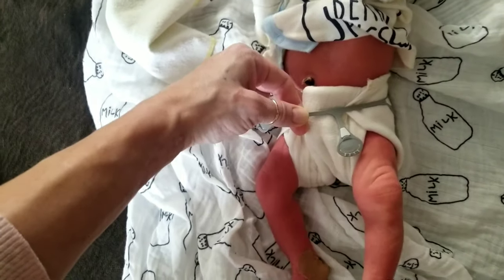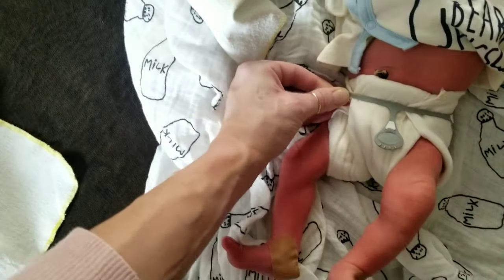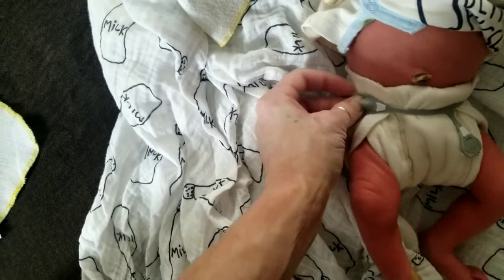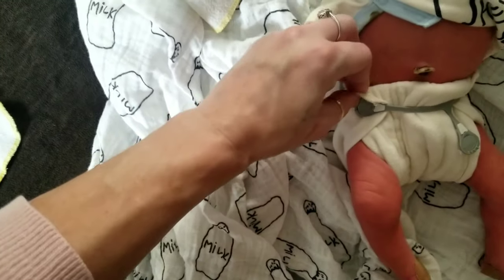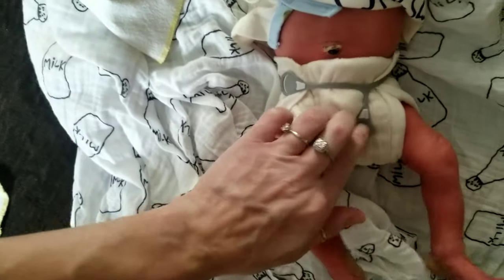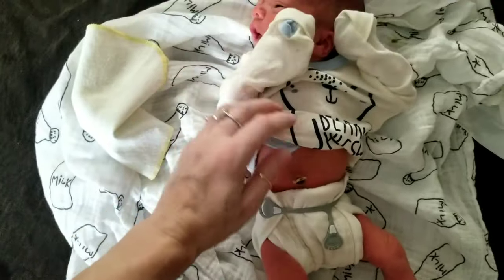Then, maintaining the tension, pull all the way to the other side and snap. Make sure you always do a finger check underneath to make sure it's not poking baby, and then pull the bottom part down.